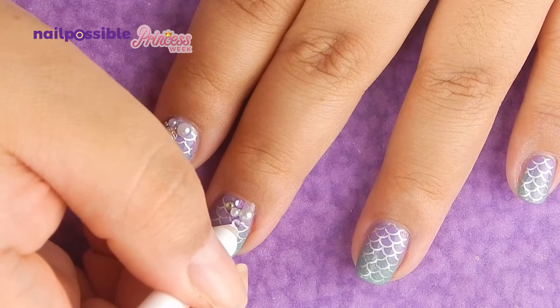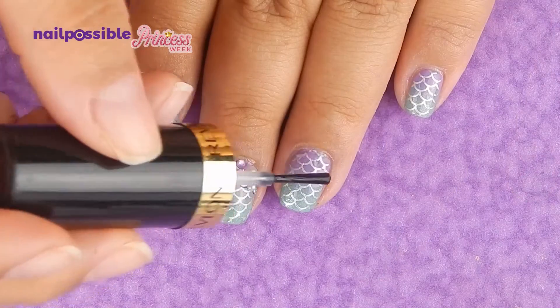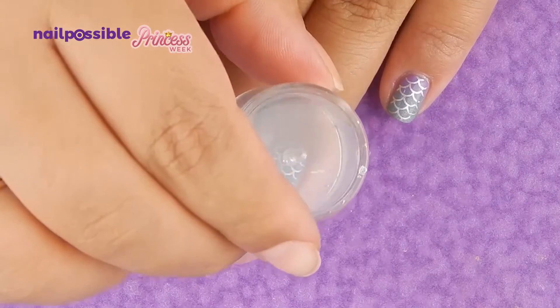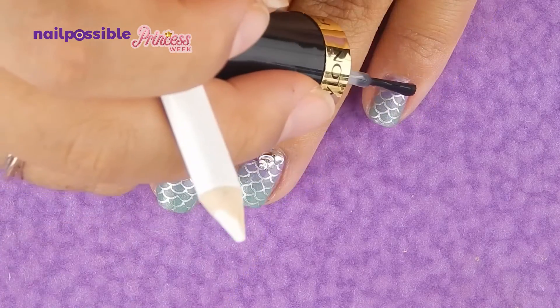Also, if you don't wanna use clear polish to stick them, you can use nail glue or rhinestone glue, which I believe they're the same thing — honestly I'm not sure because I don't like using them. But if you use glue, your decorations will last longer.